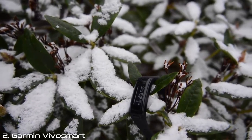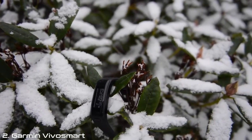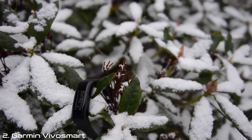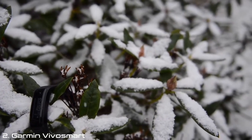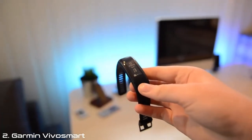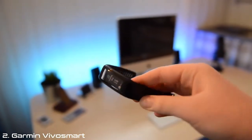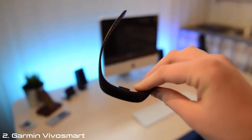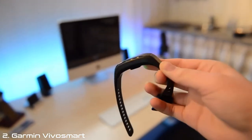Hello guys, TotallyAppPro here, and in this video I'm going to review the Garmin VivoSmart. First, I just want to say thanks to Brad for having me on his channel. The VivoSmart has a great quality band — a pretty standard watch band that you see on other watches.